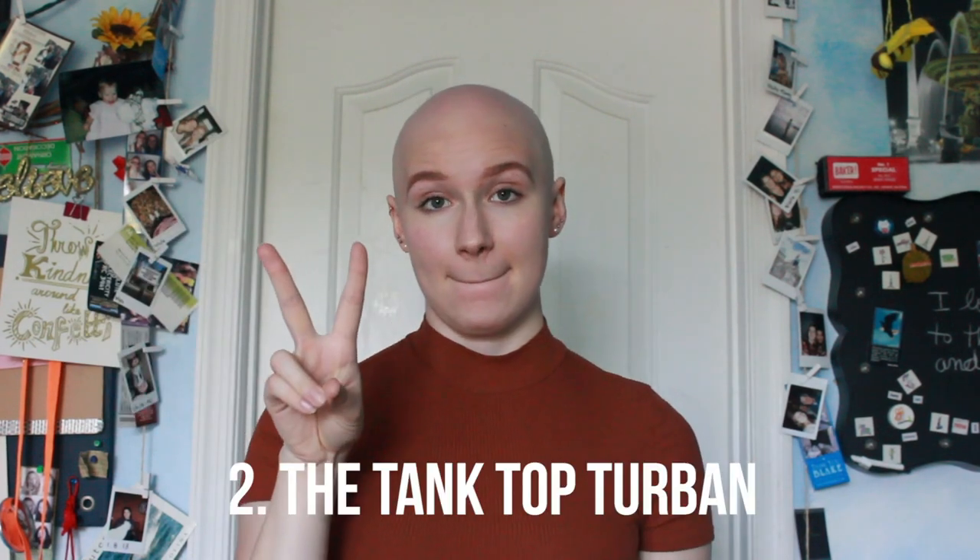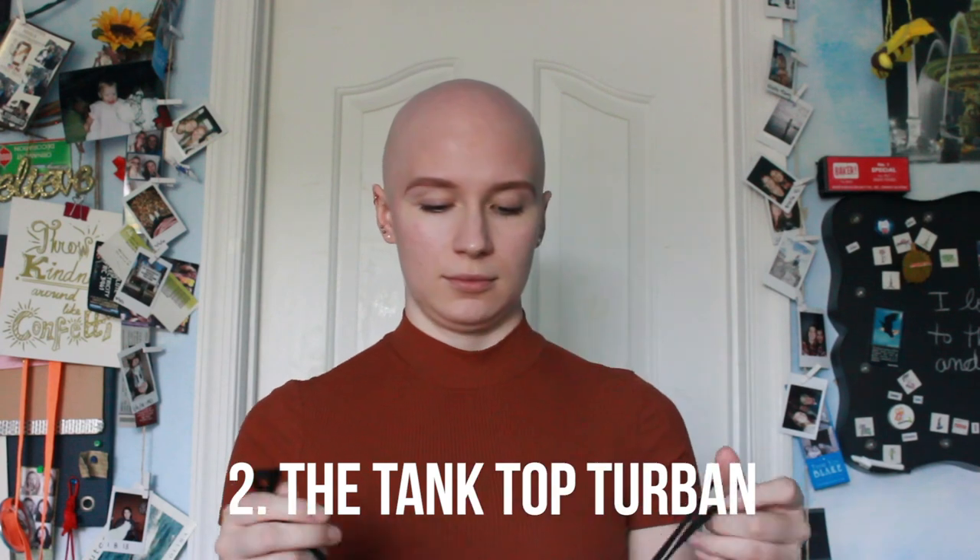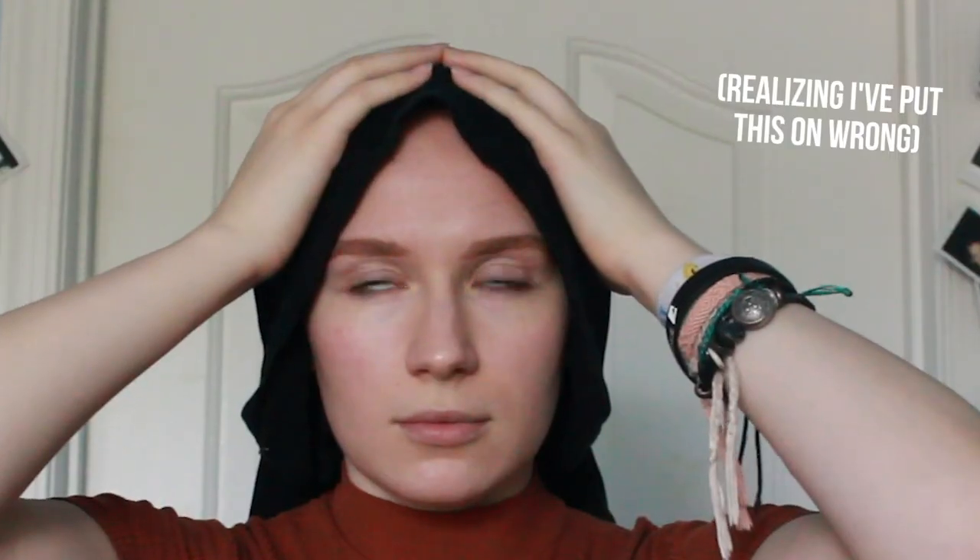Number two: the tank top turban — wow, look at that alliteration. Grab any tank top and put it on upside down so that the hem is going on your head.